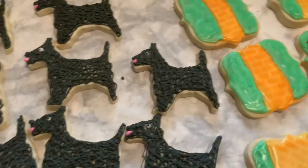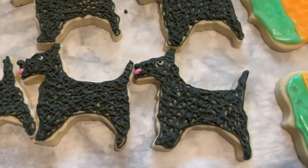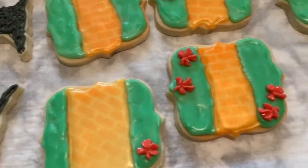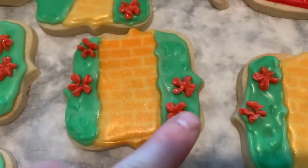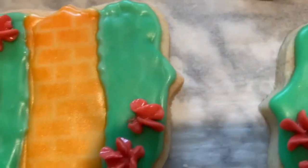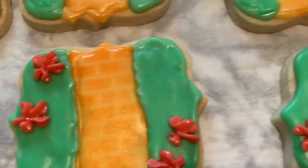I was like, you know, that looks kind of cool, so I just went with it and it gave me a really cool texture for the dog. I ended up working with two different colors to give it — I don't know if you can see — like a different texture. It was like a darker and a lighter green.